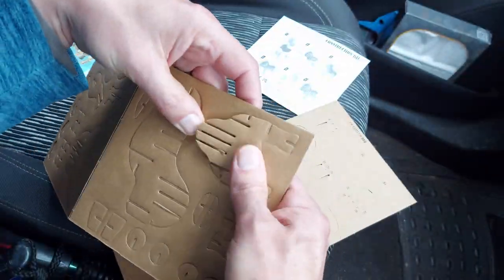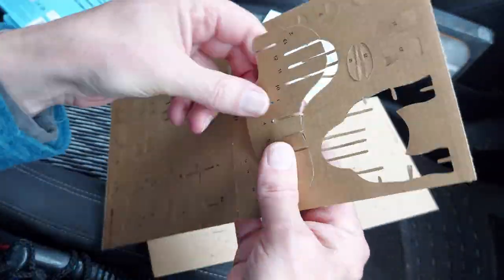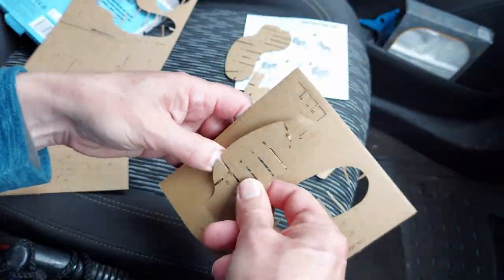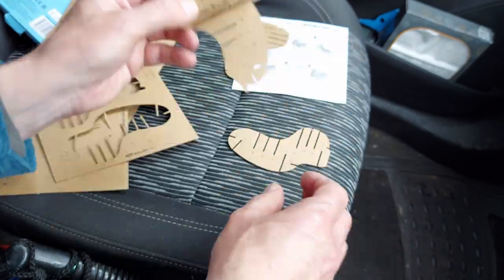I thought I'd have a break from those little Lego brick things and put this one together — a French Bulldog construction kit. Slots together, no need for glue.